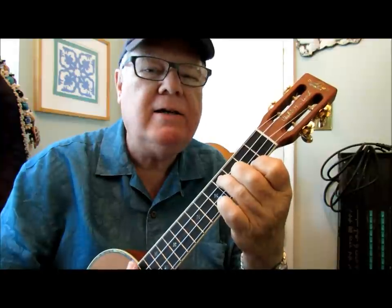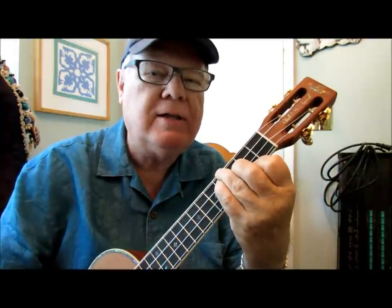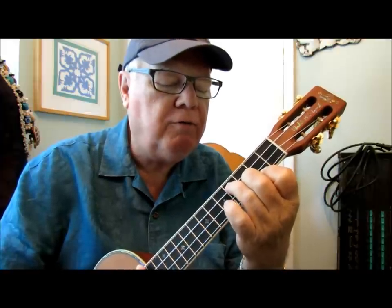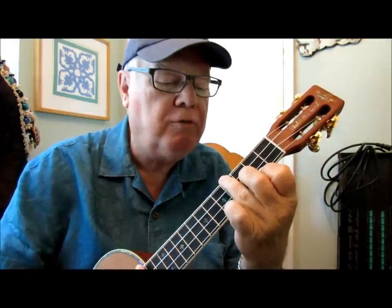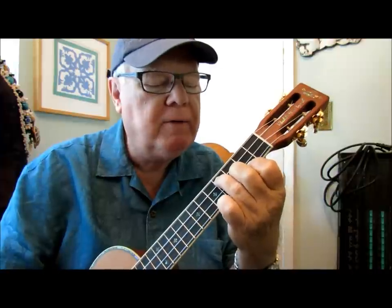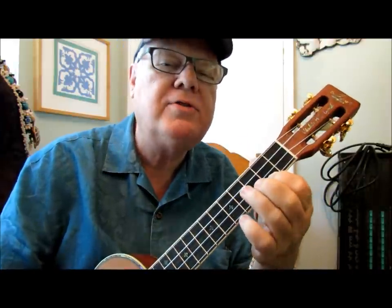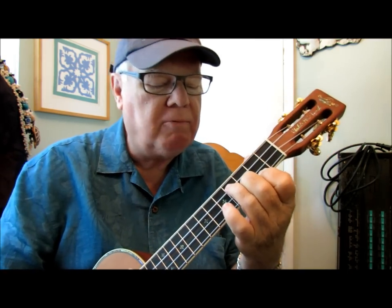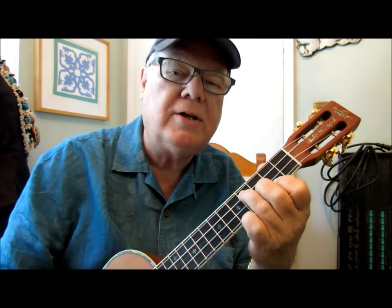It's a lot easier — I don't have to cram all four fingers in there, and quite frankly the fourth finger on the fourth fret of the fourth string is redundant. You play all four strings open. I play the index finger on the second fret of the first string, the middle finger on the third fret of the second string, and the ring finger on the fourth fret of the third string.